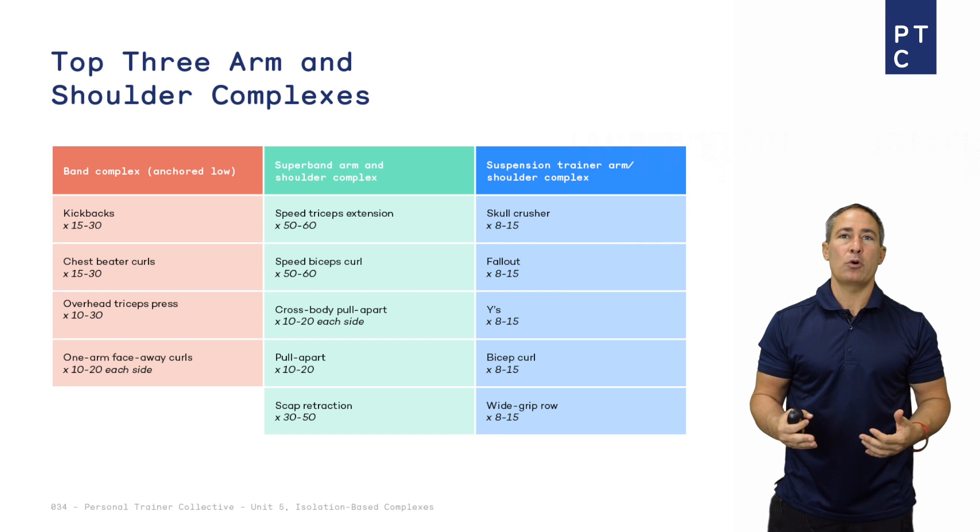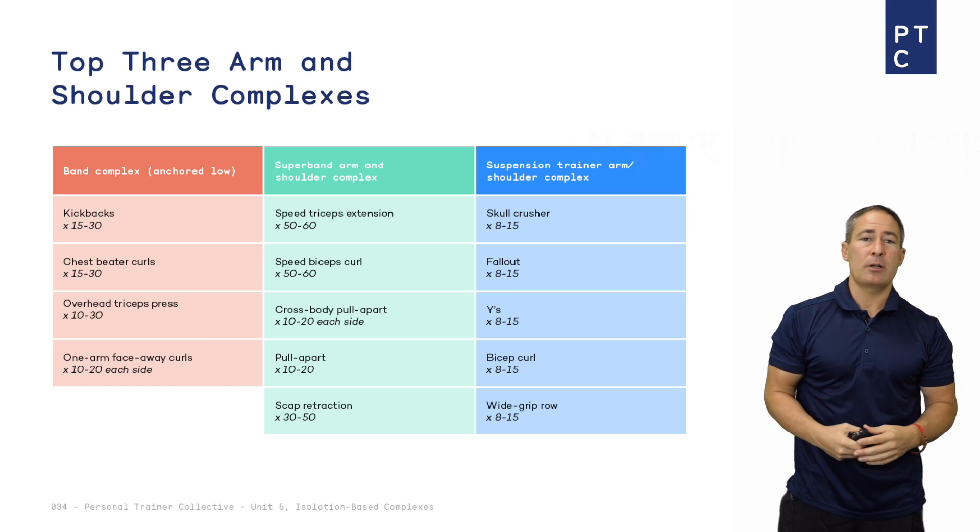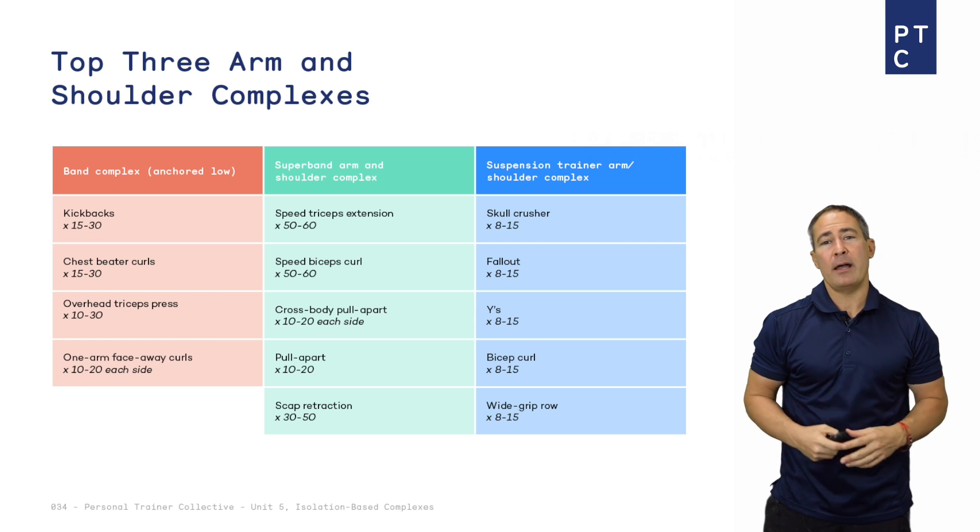Here's another killer complex for arms and shoulders. This one involves a super band or strength band loop — it's the arm and shoulder complex. Take you to the gym floor now and I'll show you how to get it done.